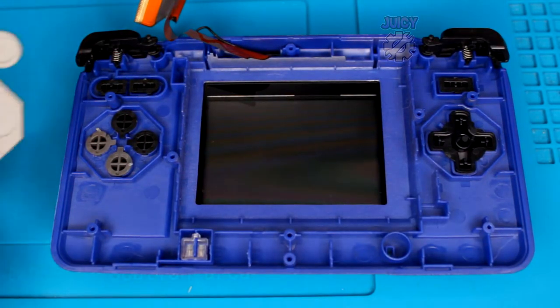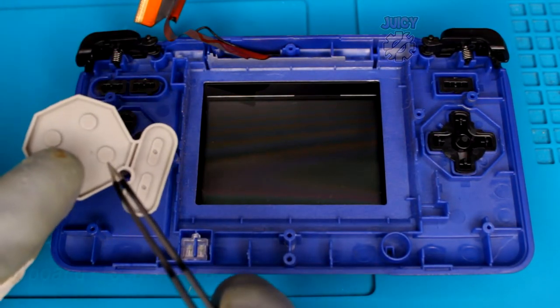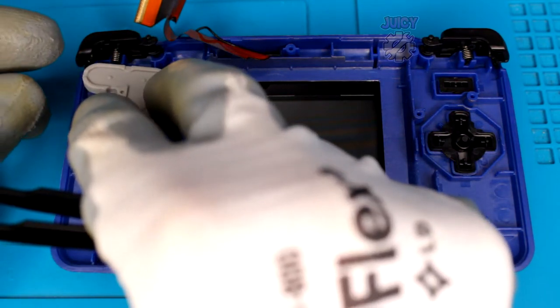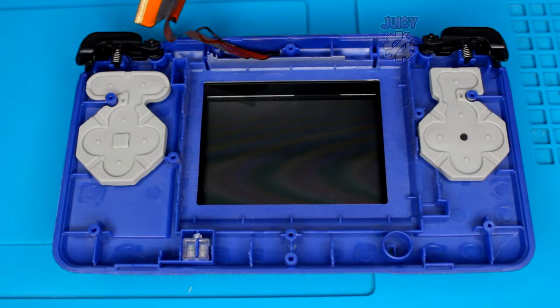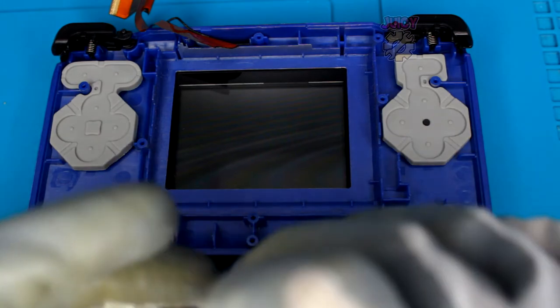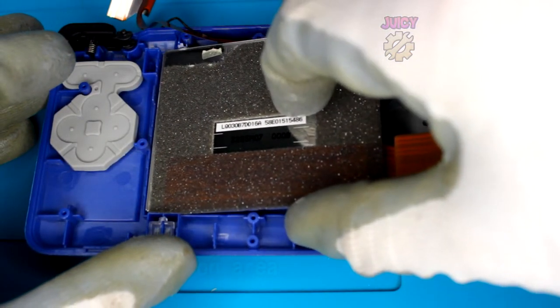Now the left shoulder button. I'm going to use the new rubbers for this - have them face up with the little pointy bits, not the flat circle bits, and they can only go in one place. D-pad rubber next. This is also a great opportunity to clean your screen if needed. Once cleaned, push it into the shell - it might require a tiny amount of force.